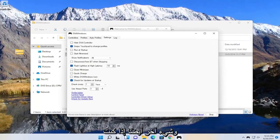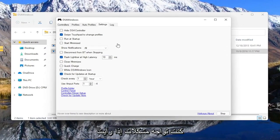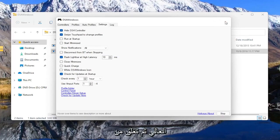One other thing too: if you're experiencing issues in games when you're using this app, you want to go to settings and hide the DS4 controller if you're having problems. If you see something flickering during the game, you may want to check or uncheck this hide DS4 controller button, and then close out of here.